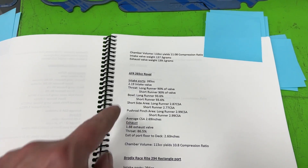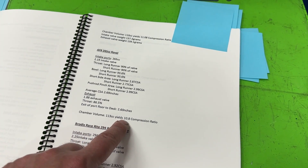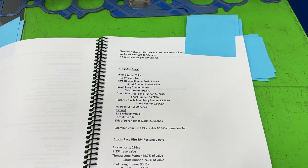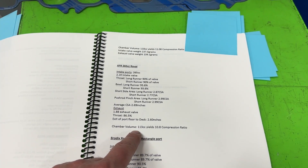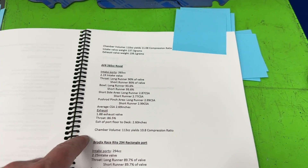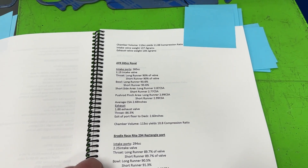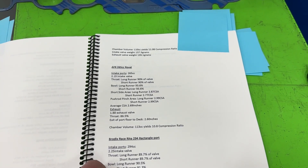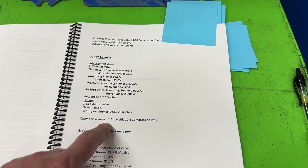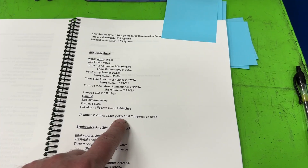The AFR 265 was different from the other two — it actually has the smallest intake valve of the three at 2.19 inches, with a 1.88 inch exhaust valve. Its chamber was 113 cc's, which gave it a 10.8 compression ratio. This AFR 265 can be ordered with what they call a fine finish CNC port, which is how this one came. Even though AFR claims it's 'as cast,' it's completely CNC ported — just with a very rough finish because they're blasting through it quickly. The 113 cc chamber option made the chamber slightly larger but supposedly flows better, with a smoother chamber finish.